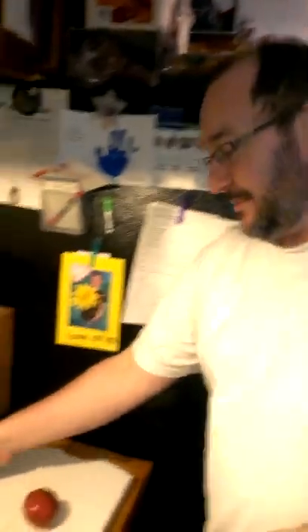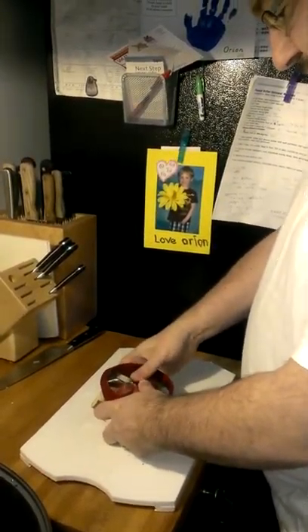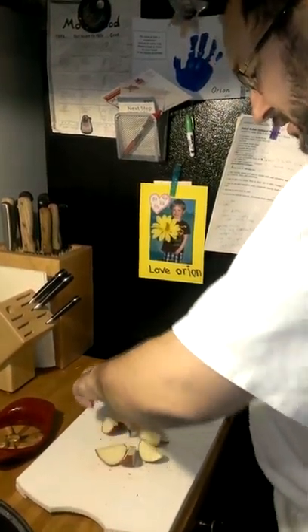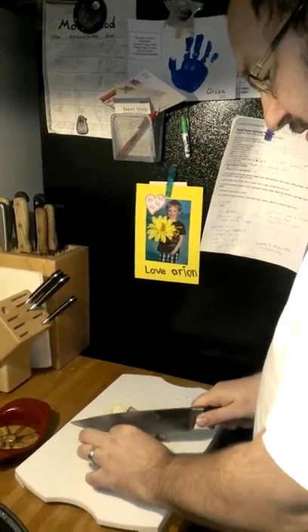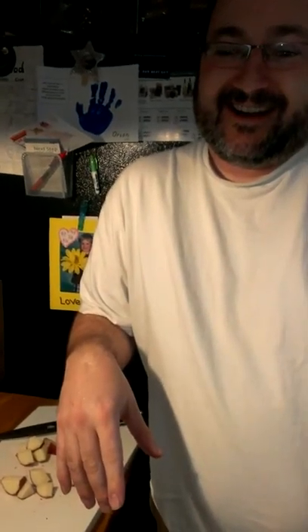Since potatoes in French are 'pommes de terre,' meaning 'apple of the earth,' I decided to use an apple cutter. Push the cutter down on the potato, pop out all the pieces, take the center core, cut it in half, throw them in the water, cut the pieces in half, and voilà — easy, super lazy cutting. Happy Thanksgiving everybody, have a good day!